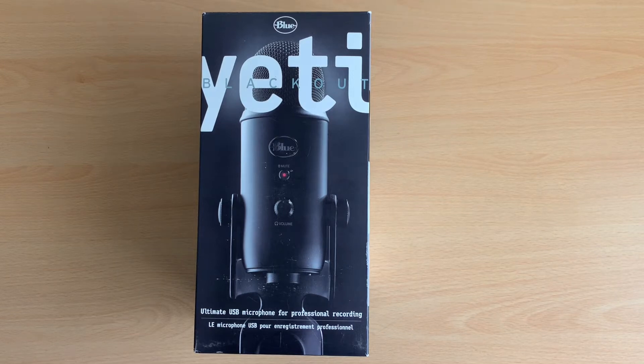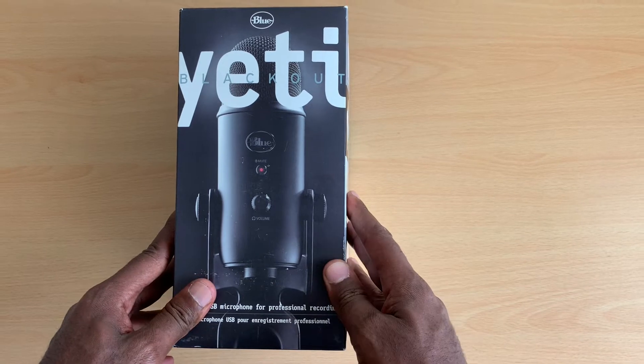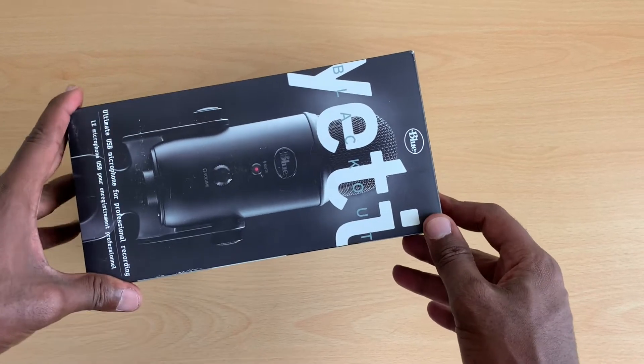Hi, welcome to my YouTube channel. My name is Hassan. I want to show you guys a mic from Yeti Blue, being number one in the world.